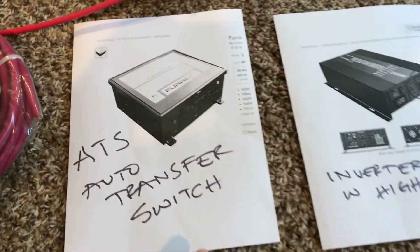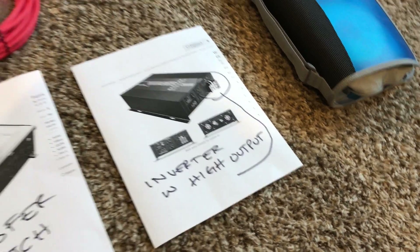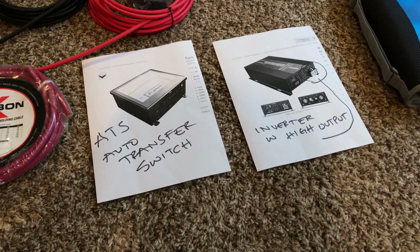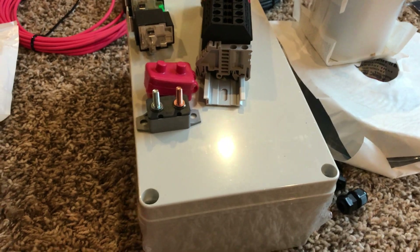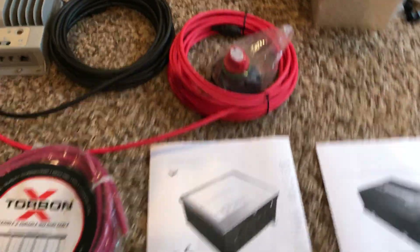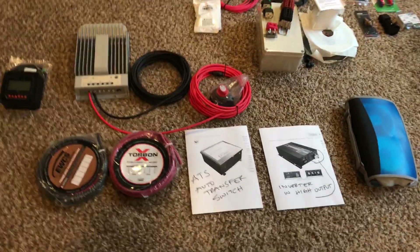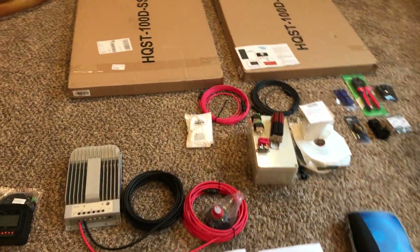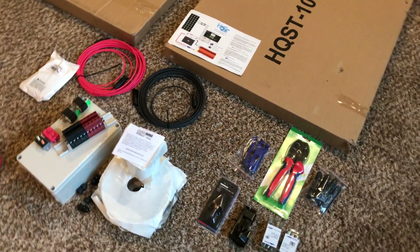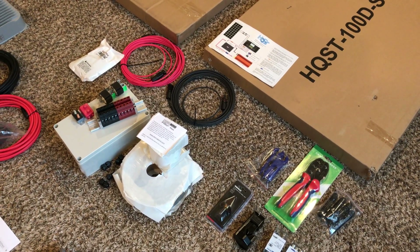I'm very excited — I'm just waiting to get the automatic transfer switch and my inverter, but I can actually get started with the project while I save money. My first video will probably be putting this combiner box together, and we'll go from there. Thank you so much for watching — don't forget to click subscribe and hit that notification bell. Chat with you guys later, bye for now!